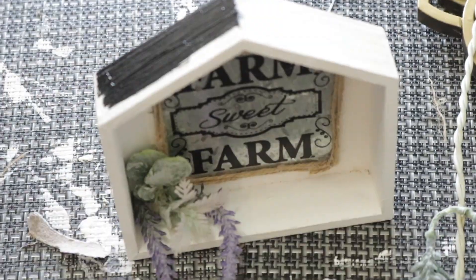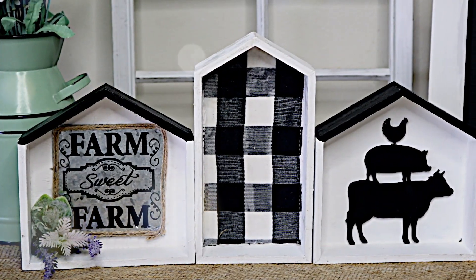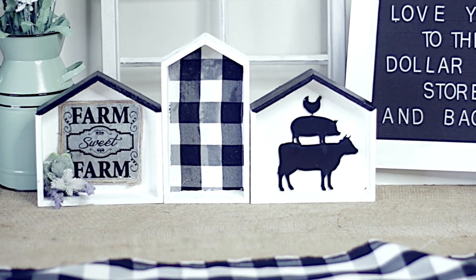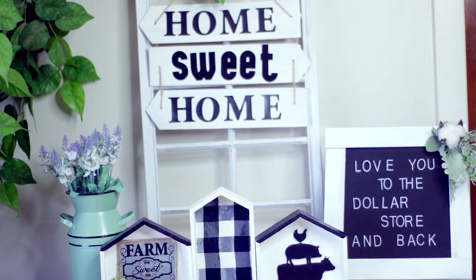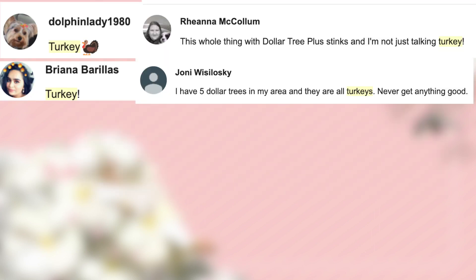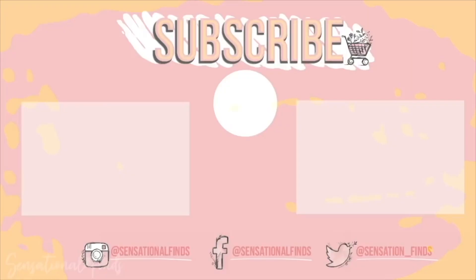When I saw this idea on Instagram I absolutely loved it and had to try it for myself. So those are my three Dollar Tree farmhouse DIYs — I hope you guys got some ideas and inspiration from this video. If you liked it, consider subscribing and giving it a thumbs up. If you made it to the end, you are a real one — thank you for being here. Leave the word 'star' in the comment section below. I appreciate you guys, I love you from the bottom of my heart. If you didn't see my last Dollar Tree haul, I'll have it linked right here on the screen. See you guys super soon for another video, bye!